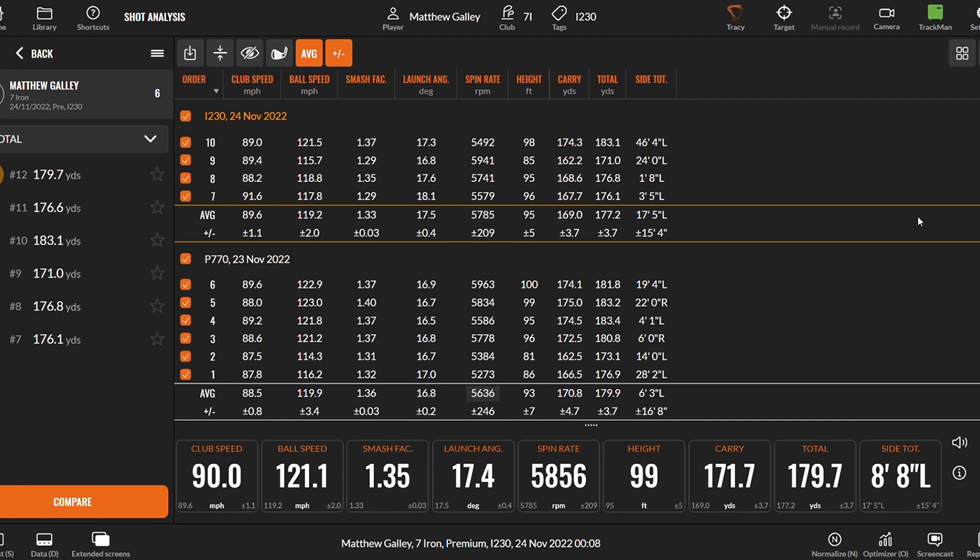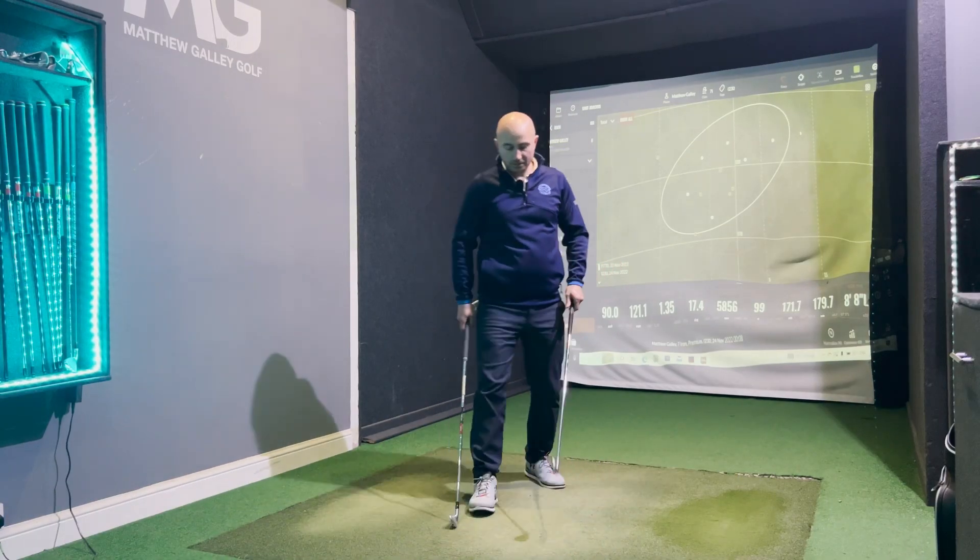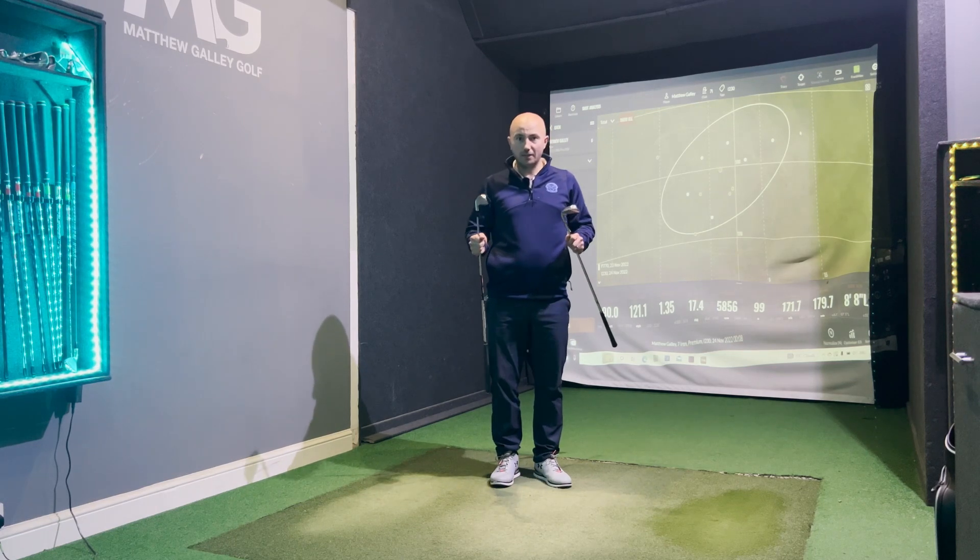The spin rate is a touch higher in the Ping at around 5,575–5,800 versus 5,600, and the speed foam is bringing it out a fraction hotter but really not a lot in it. Height is almost identical — 95 feet versus 93 feet. Carry: 169 yards with the Ping, 170.8 with the TaylorMade. Total: 177 versus 180, so the TaylorMade looks marginally longer — but we're looking at about 2.7 yards. In terms of side dispersion, Ping is plus or minus 15 feet versus plus or minus 16 feet for the TaylorMade. These two clubs couldn't really be any closer.